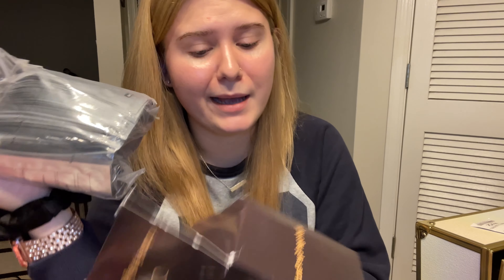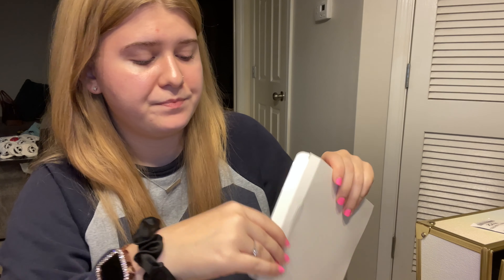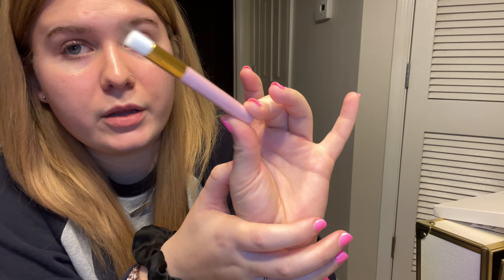I got a big tub of hydro jelly eye patches — big pack — this is the brand and this is what it looks like. And last but not least, a 20-piece set of lash brushes so I can clean lashes with. They're all individually wrapped. And that was everything I ordered for my lash extension kit for school — so I can start doing lash extensions on people. Thank you for watching my video!